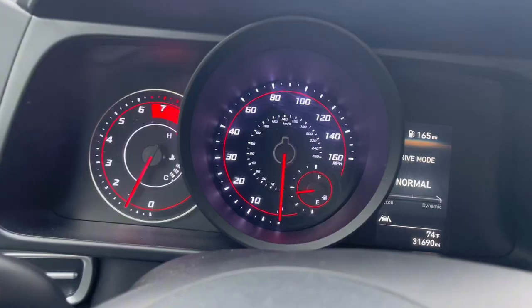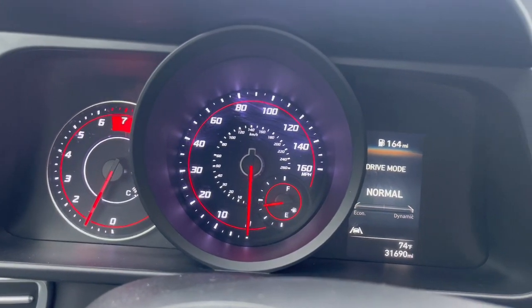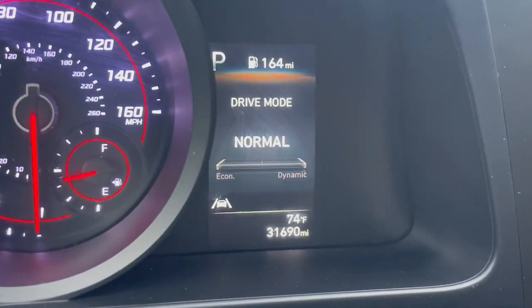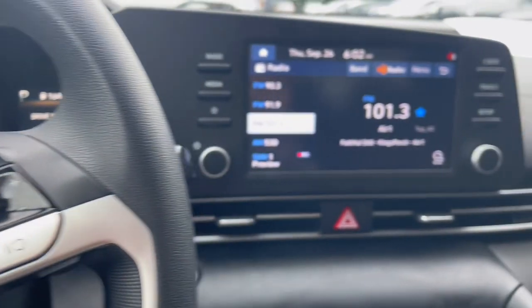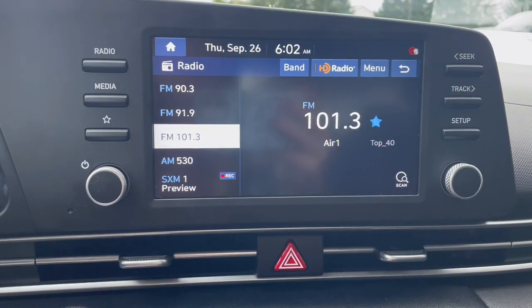Up on the instrumental panel you'll see this Elantra has 31,000 miles. Over to the right is your center screen and stereo controls.